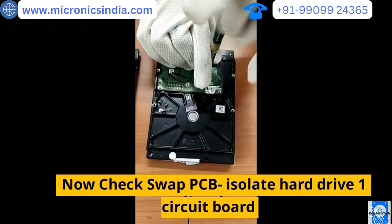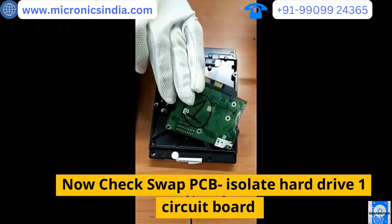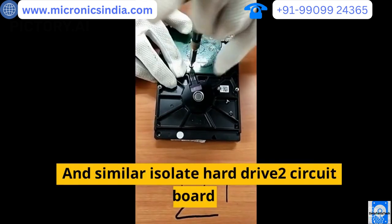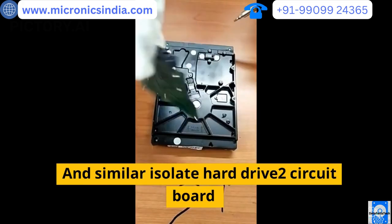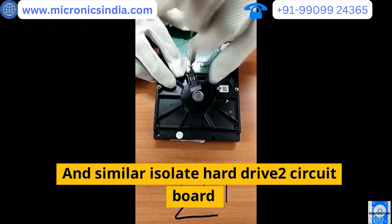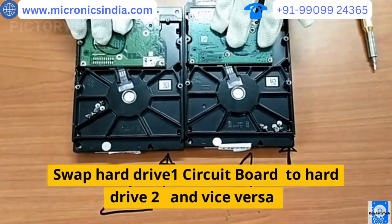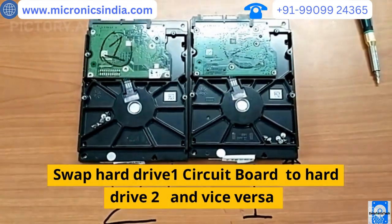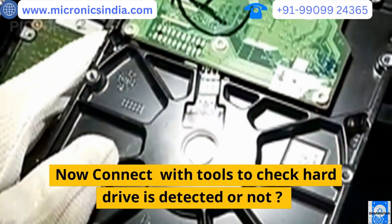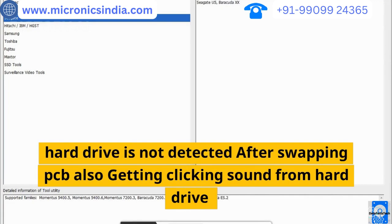Now we check the PCB swap: isolate hard drive one's circuit board and similarly isolate hard drive two's circuit board. Swap hard drive one's circuit board onto hard drive two and vice versa. Now connect with tools to check if the hard drives are detected. The hard drives are not detected after swapping the PCB, and we are also getting a clicking sound from the hard drives.